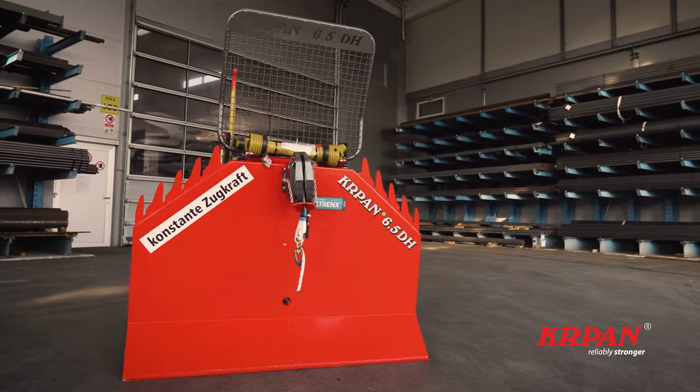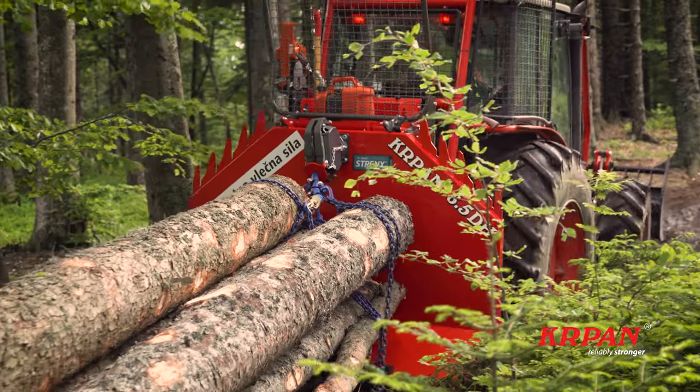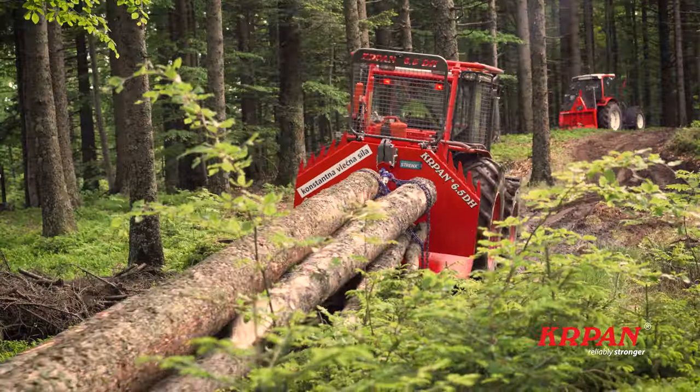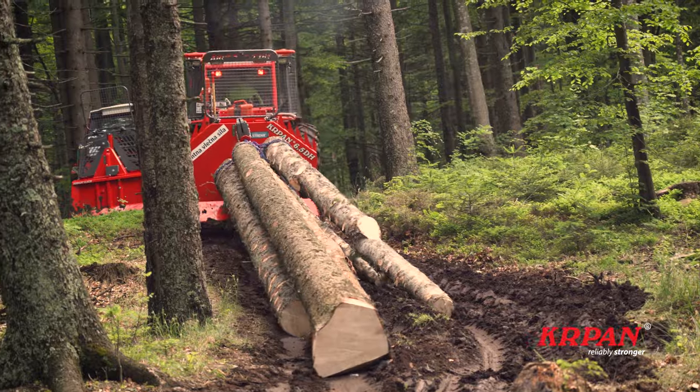In this video we focus on the flagship of Carpan winches, hydraulically controlled DH winches, which are intended for professional and semi-professional users.